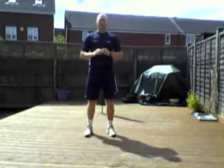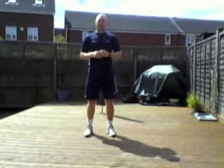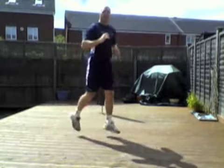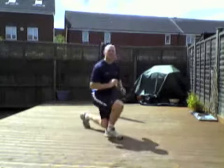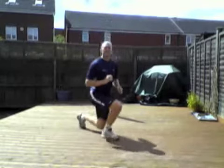Into a jump lunge. Again, if you find the jump too difficult then just do a standard lunge. Performing 10 reps.